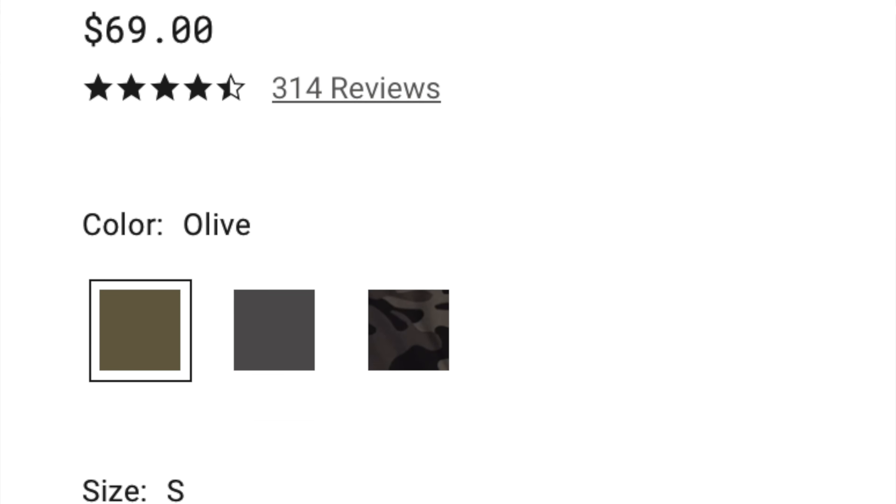We'll start with sizing as we always do. I'm six foot, 220 pounds, 45-inch chest, 33-inch waist, 32-inch inseam. These are a men's large and they come in one inseam, which is 32 inches. I'll back up from the camera so you can see — it's a very nice length. It's also a little bit of a tapered fit, and they drape very, very well.